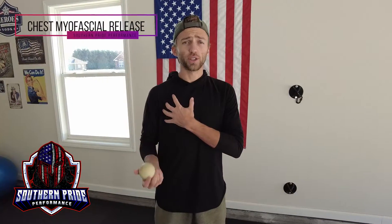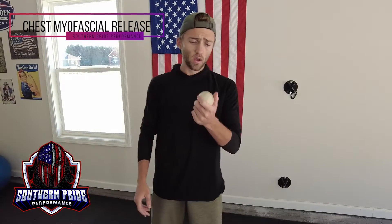As we're doing myofascial release on our chest, you're going to need your trusty lacrosse ball, tennis ball, or golf ball. You can use the floor, or you can use the wall if you need more pressure.